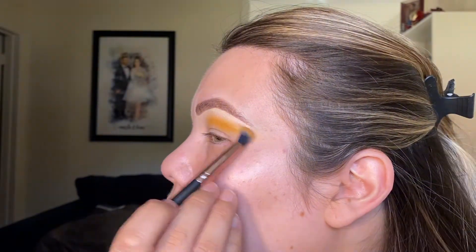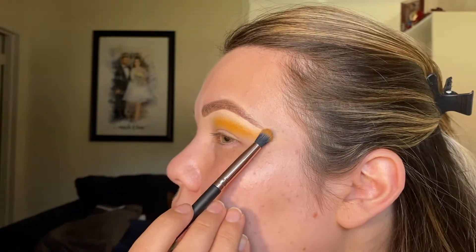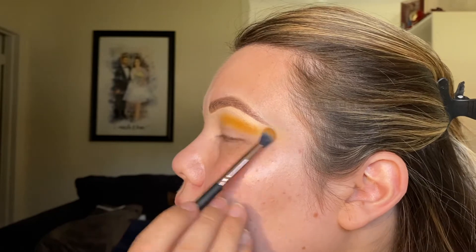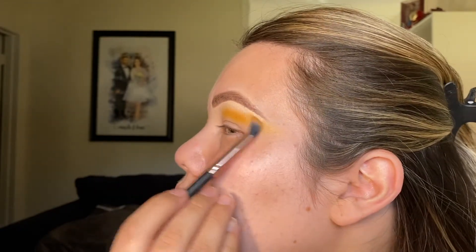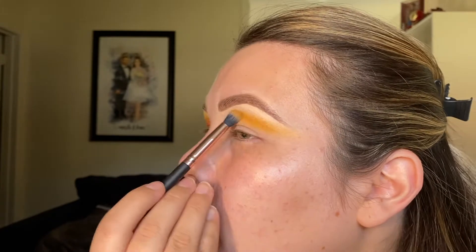I like to blend it out towards the tail of my eyebrow to kind of fade it out, so I'll slowly start bringing the shade that way.